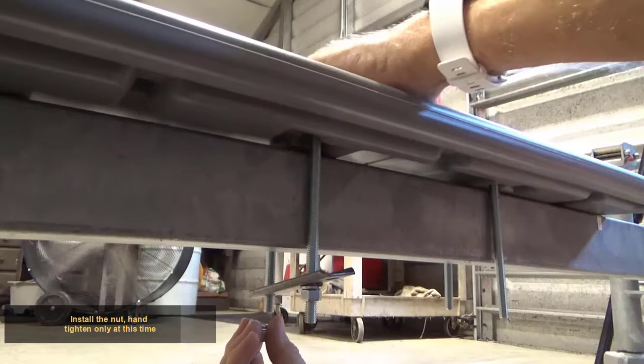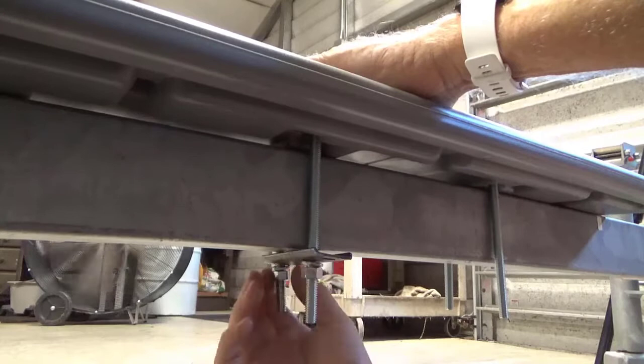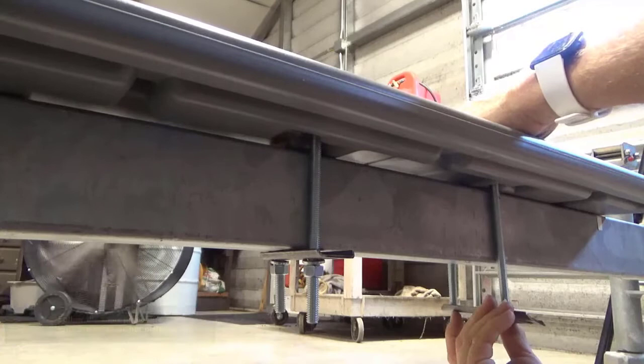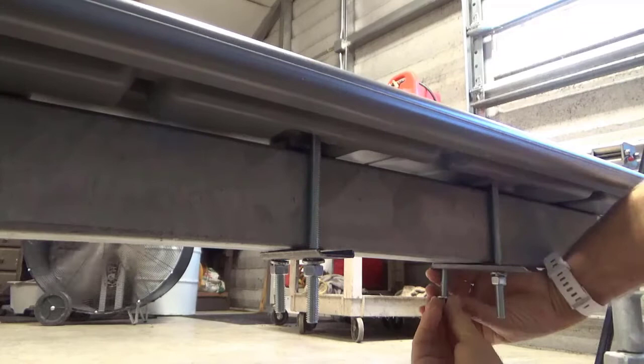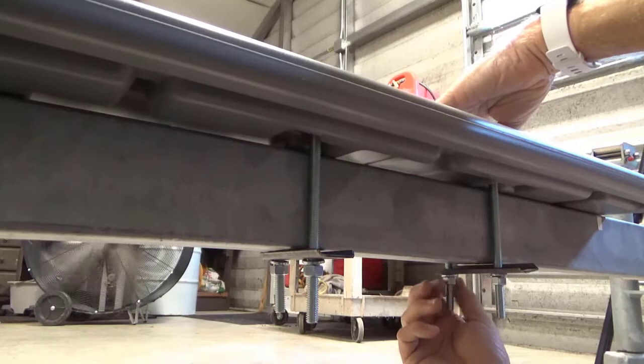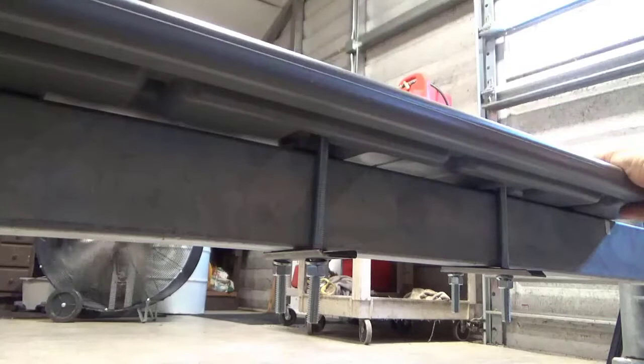Make sure the anchor plate is even and square with the trailer tongue. Follow the same procedure with the other anchor plate. Check and make sure the walkway is positioned correctly. Tighten all the bolts, alternating from one side to the other, until secure.